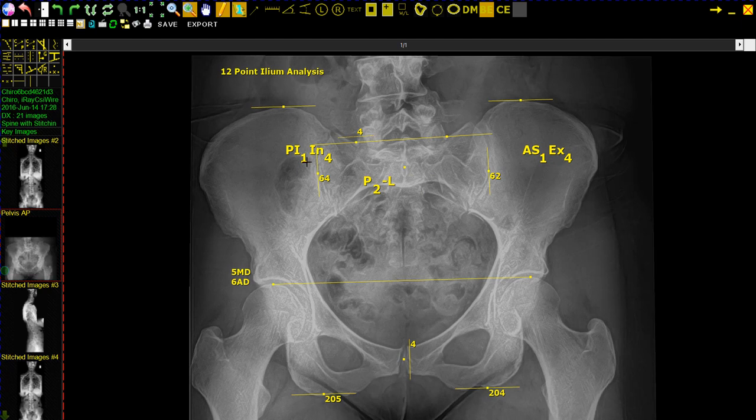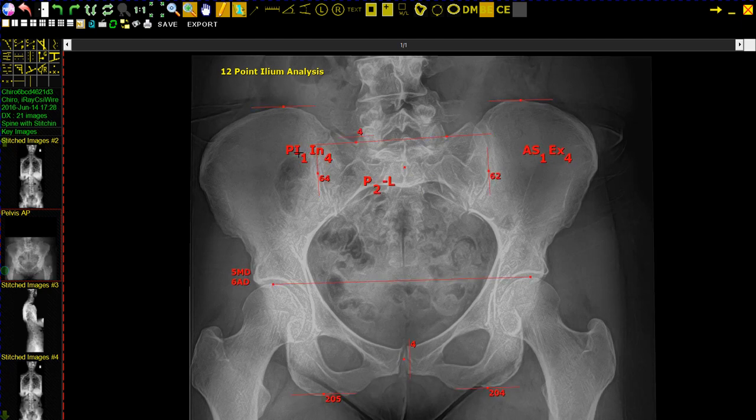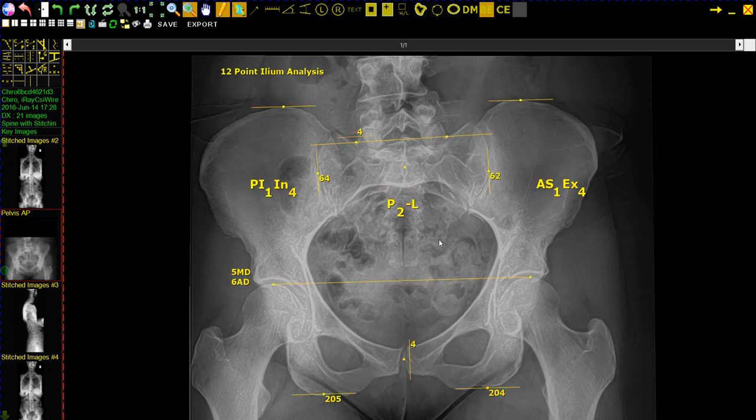After you make the last click — the 12th click — the settings appear. The readings can be moved to wherever you want, and you left click on it to make it yellow, and it is finished. This is the 12-point Ilium Analysis.